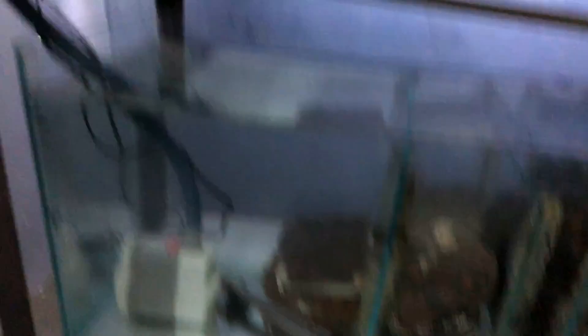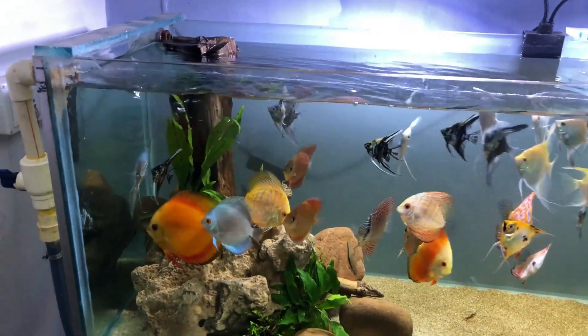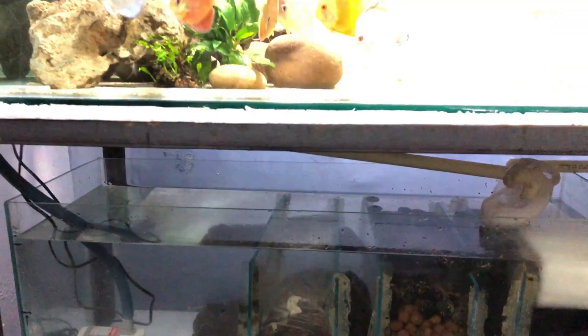Finally, everything is ready. These are fine filter pads — I have changed them nicely and added a little bit of new filter media. Everything is settled. Let's start the filter up. Water is going down — the filter is starting.